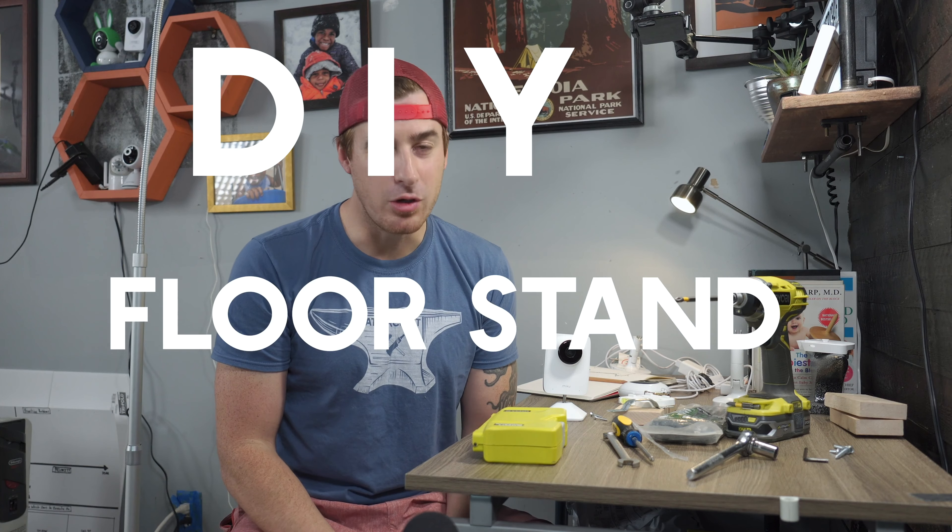We've been asked quite a bit about a DIY baby monitor stand that I've displayed in several videos in the past. Basically, a floor stand is a movable stand that you place your baby monitor onto. Pretty straightforward. The reason you might want a floor stand is if, like me, you don't like drilling holes in your wall, or you tend to move stuff around your baby's room quite often, meaning you don't want to permanently mount a monitor to a wall.